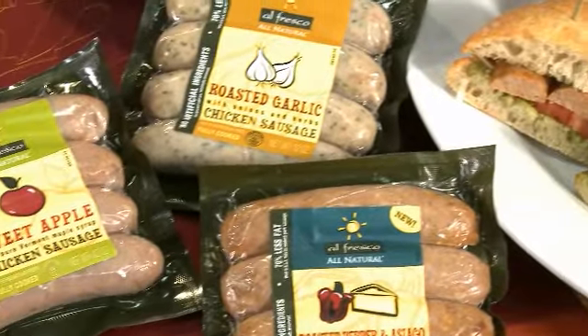It's really versatile — breakfast, lunch, or dinner, in a salad or with risotto or in a wrap. And it's all natural. No nitrites, no MSG, and no gluten are in the chicken sausages. I don't eat any of that.